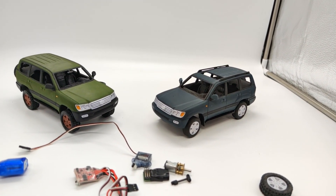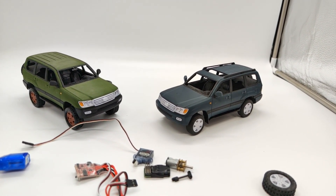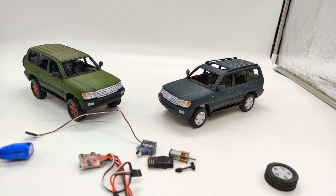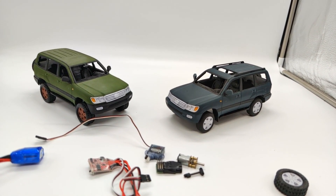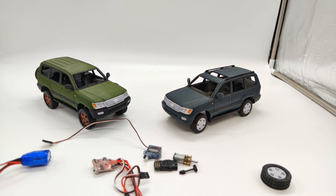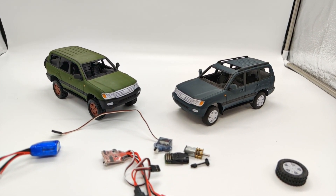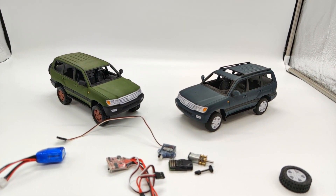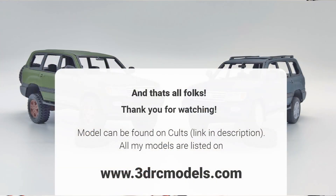I would say it's just fun to build and then, of course, fun to drive. Thank you for watching! Please consider subscribing or leaving a comment — it helps me a lot with the YouTube algorithm. Thank you. Enjoy the build. Bye!